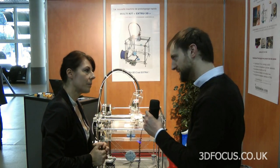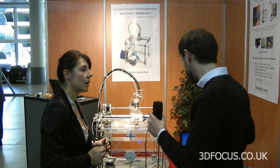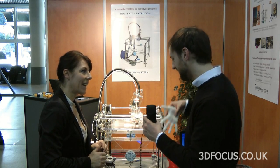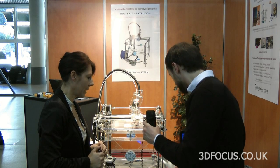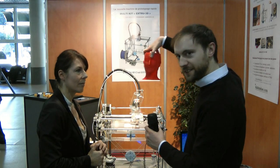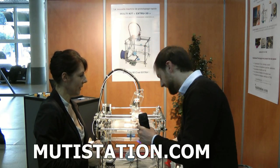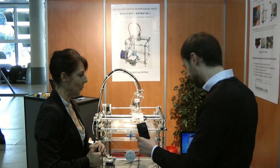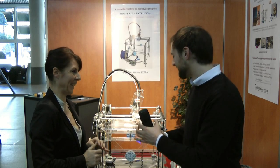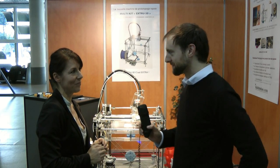So you can use any software as long as the file is an STL file — you put it in there and it will print out. Some of these objects are incredibly elaborate, and you can obviously use a different color wire. All for under a thousand euros — really impressive. If you want to find out more, it's multistation.com. Thank you very much.